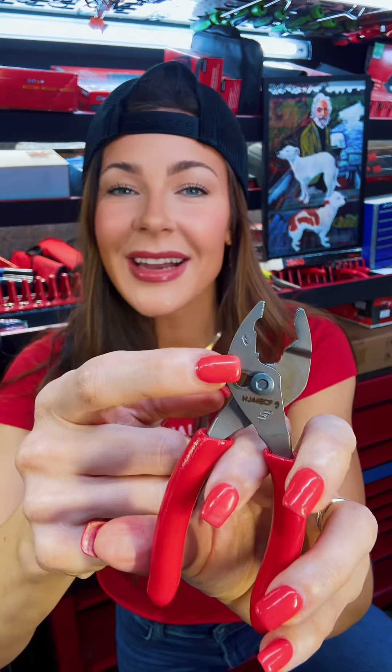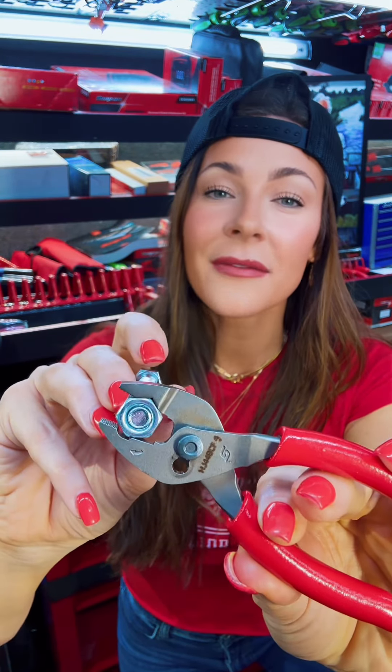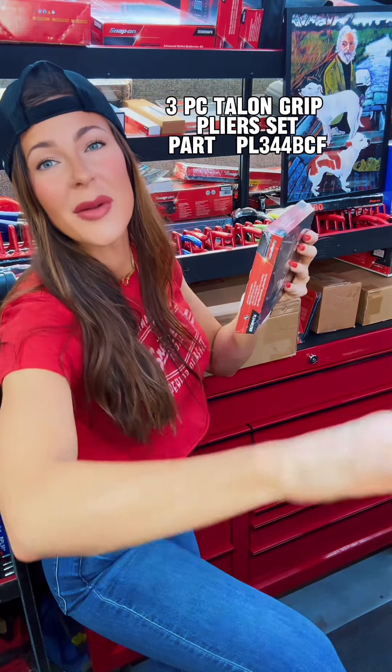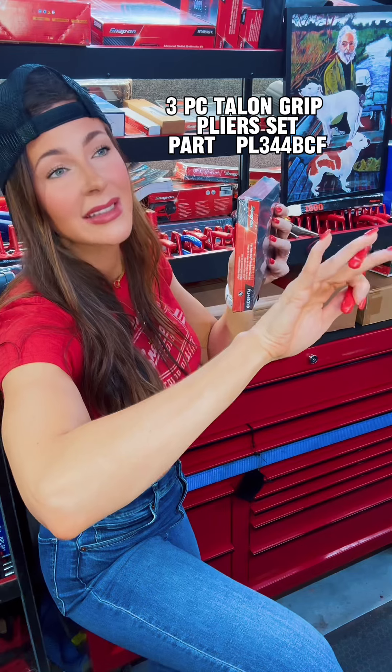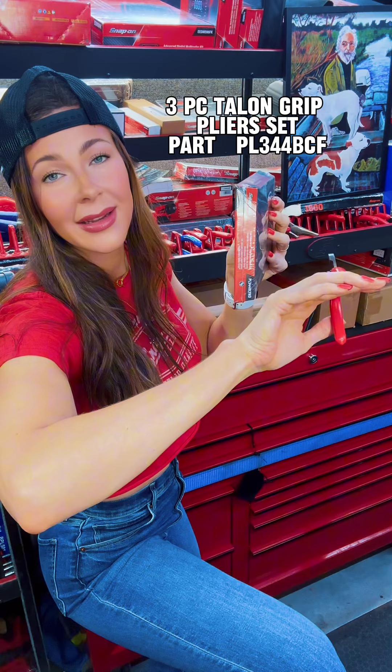The third one is also really special. Do you see that arrow right there? That is telling you which way to turn the fastener. These pliers are equipped with flank drive, so the idea is that you grab the flats of the fastener so you can turn to loosen it. My idea for this tool is if your hand is wrapped around an engine in a really tight space and you're trying to get a hold of a rusty old fastener — you don't even know what size it is, so you can't get a ratchet and socket back there.